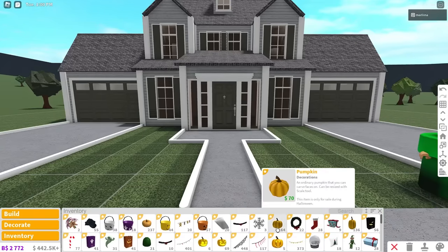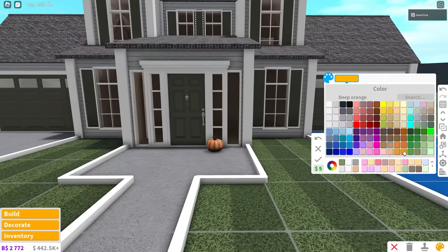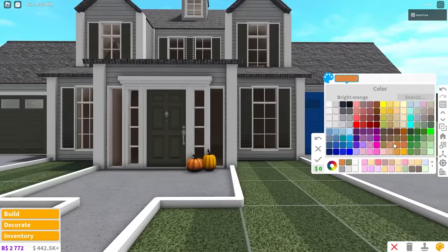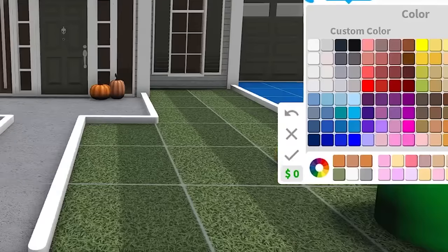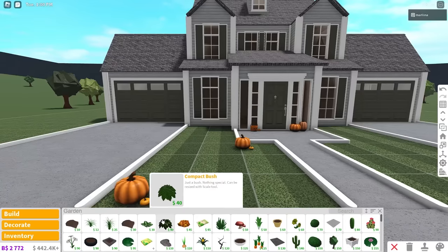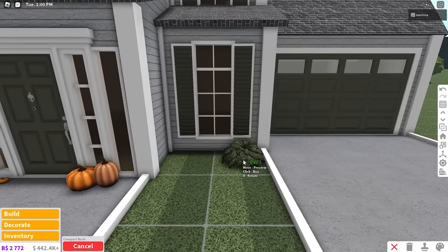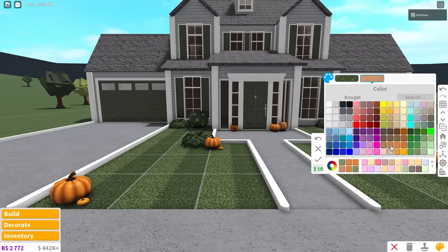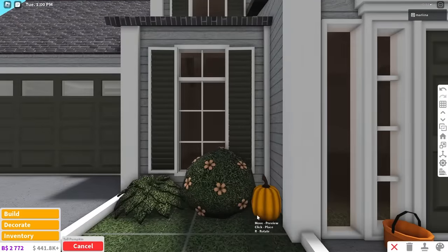Basically now we can just decorate. I'm going to be placing a bunch of pumpkins down - of course that's only fitting. Go ahead and place some pumpkins if you have them. If you don't, once the update arrives you can start decorating - you can build the house now, get it all ready, and then decorate once the update is here. You could also go to garden and grab these leaf piles if you like. I might just place these regular bushes around and color them grime - placing them in the corners on both sides. I'm also gonna grab this blossoming bush, place one next to this plant, and recolor the flowers orange, doing the same on the other side. Then place a pumpkin right next to both of these as a little garden design.